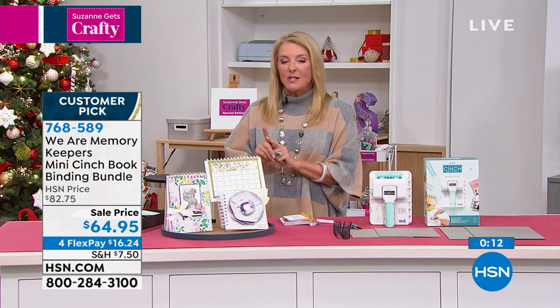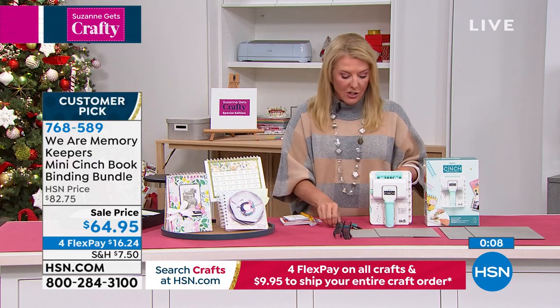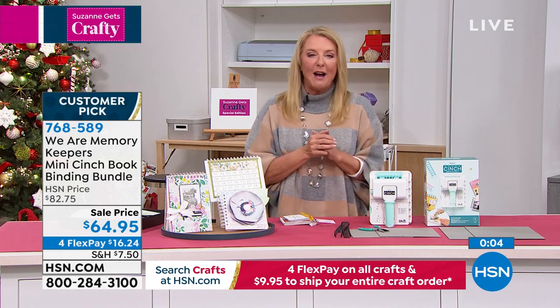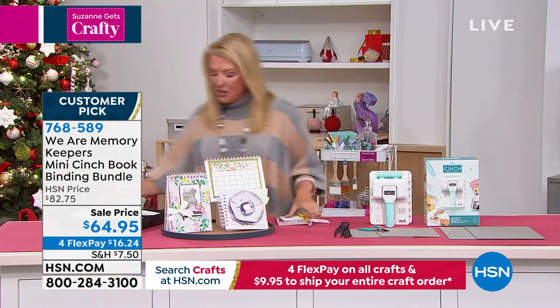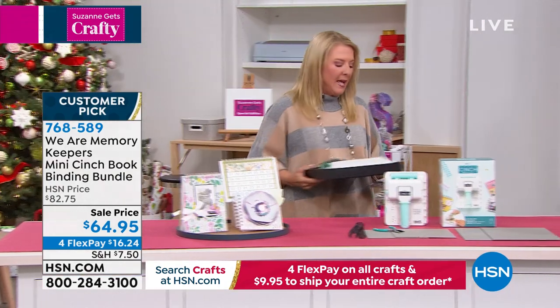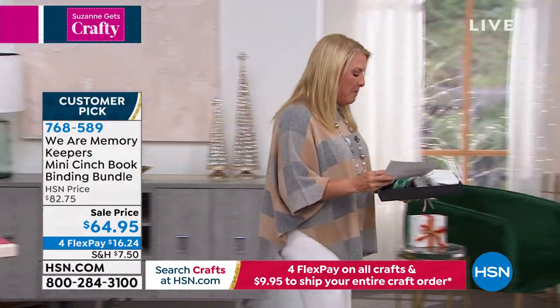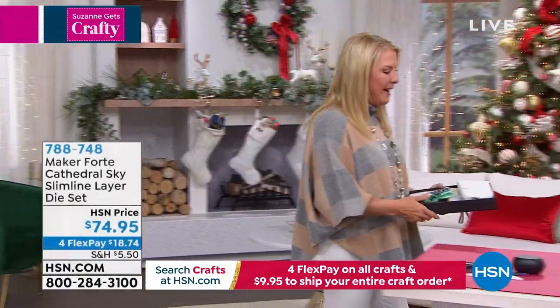This will go up to $82.75 and even higher at retail, and you will not get this configuration. Allie, I love seeing you as always — thank you for hanging out with me tonight. Thank you so much, Suzanne, great to see you. We'll talk to you later. Bye! Okay, we're moving straight on — I've got one more thing to show you. I'm very excited about this company because Alexandra is going to be joining me from Maker Forte.